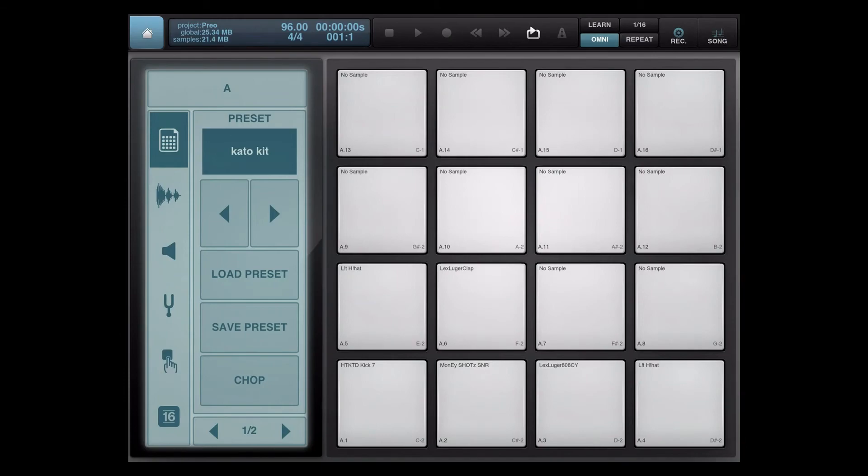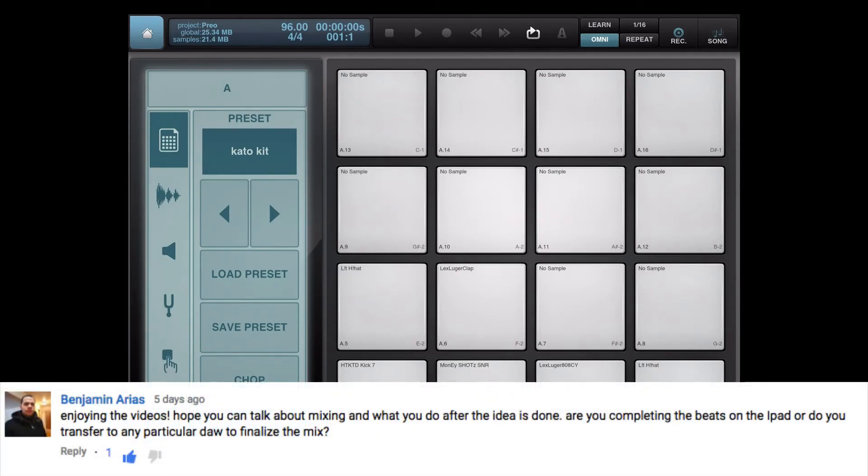This tutorial was requested by Benjamin Arias — hope I'm not butchering your name, bro. He hit me up in regards to doing a tutorial on it, enjoying the videos. He asked: can you talk about mixing and what you do after the idea is done? Are you completing the whole beats on your iPad, or do you transfer to any particular DAW to do the final mix?